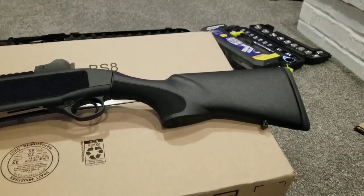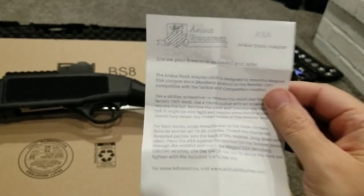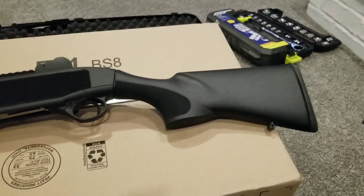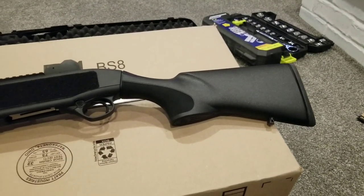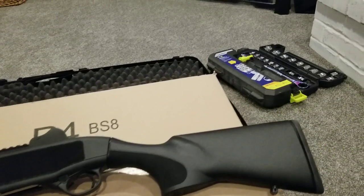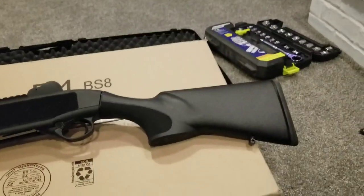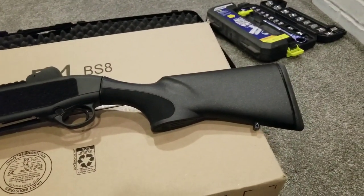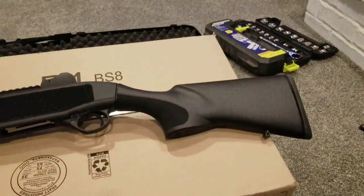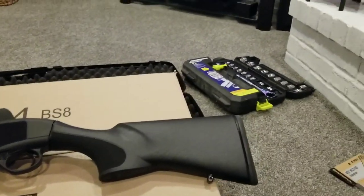The instructions that come from the Aridus manufacturer for the attachment are pretty sparse — not a lot of pictures, and I need pictures. I looked on YouTube, I looked for videos, I looked at websites, and I could not find anything to help with using the Aridus adapter to install the Magpul stock. So I'm going to stop talking and start showing. You can tell this is very amateur — I'm sitting here watching a football game in my living room, working on top of a cardboard box.